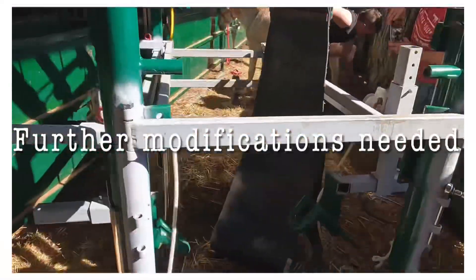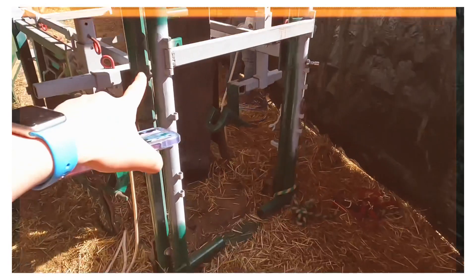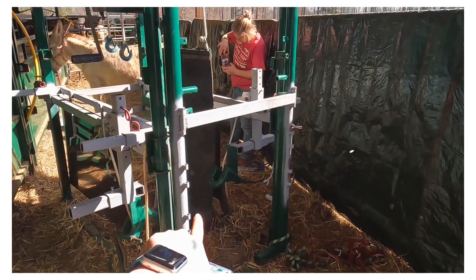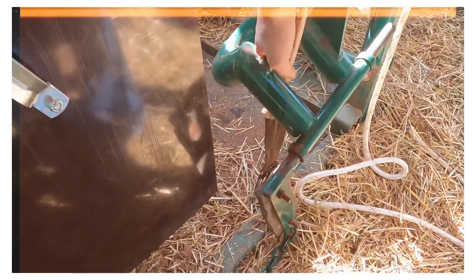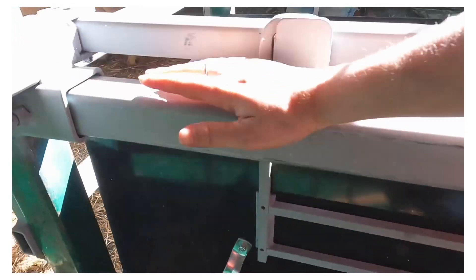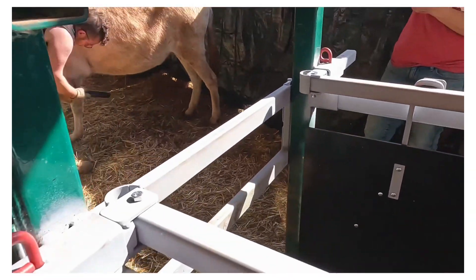Right now we only have one, and we do have extra holes for this, but we're thinking about adding extra bars. The angle of this is just too deep, so we may need to add a second winch to the back that is specifically made for the back hooves.